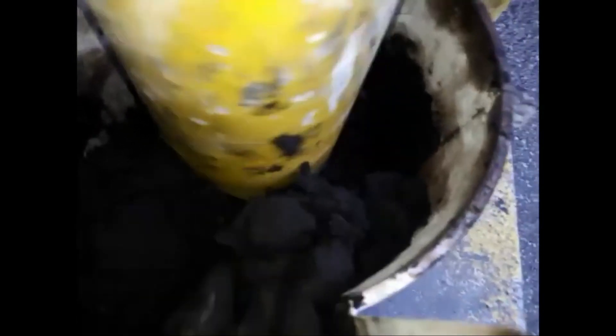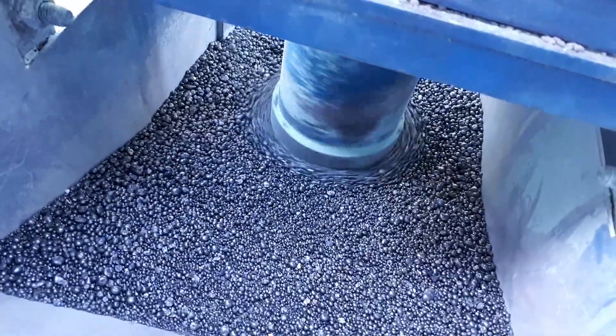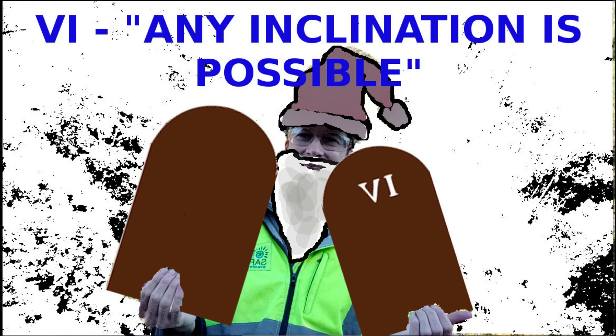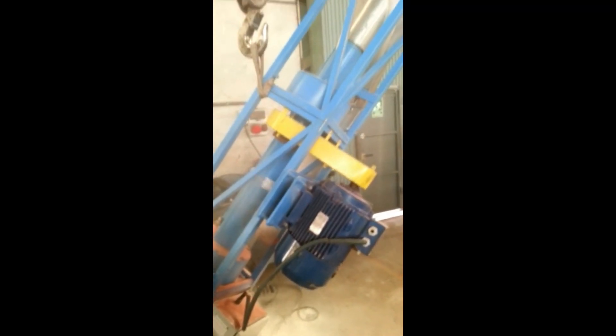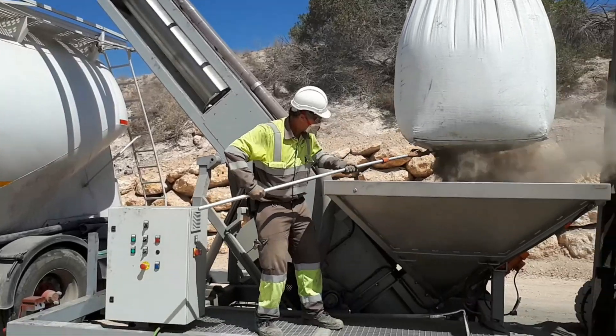The form or shape of the inlet hopper will be designed with the utmost attention so that it fits the machine correctly. The auger elevator can be used in any inclination, with some specific considerations to be made regarding its design.